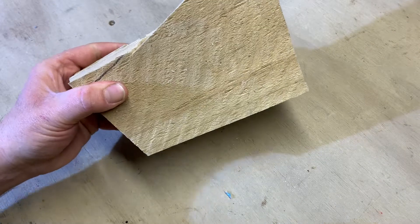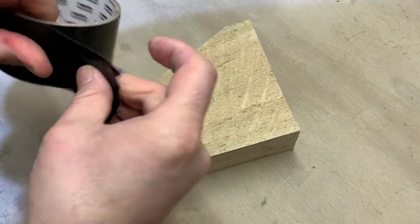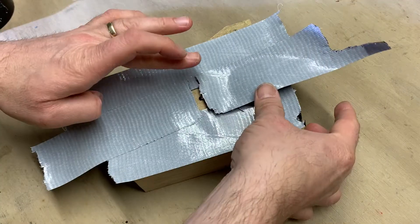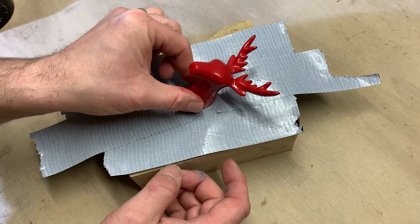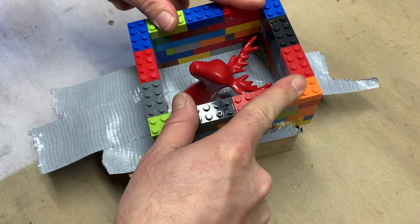To start I prepare a stable base for the master to sit on while I mould it. Using strips of duct tape sticky side up I create an adhesive base to put the master on, and then I add a mould boxing. For the boxing on small moulds like this I often use Lego bricks.